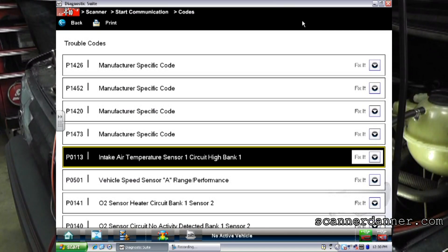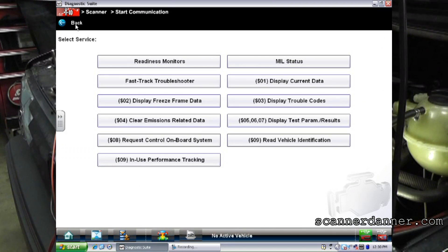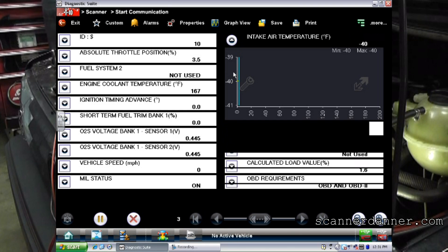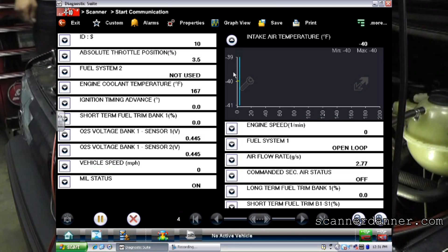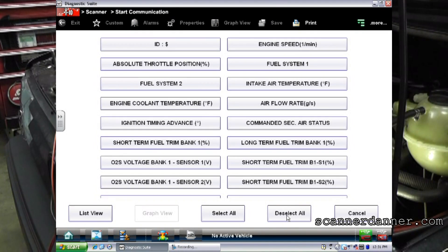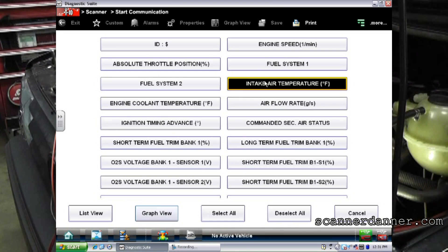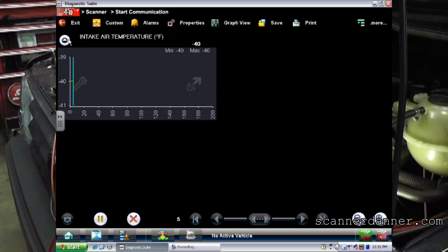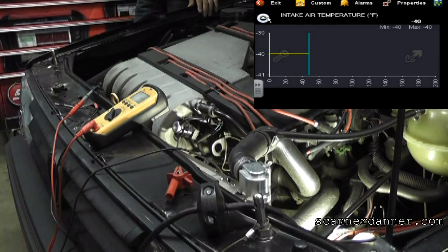The first thing is scan data. Let's look at our data parameter. The one we're looking at is the intake air temp sensor. We're reading minus 40 degrees, and what this is suggesting is an open in the circuit. The question is where — is it the signal wire, the ground wire, or the sensor itself?